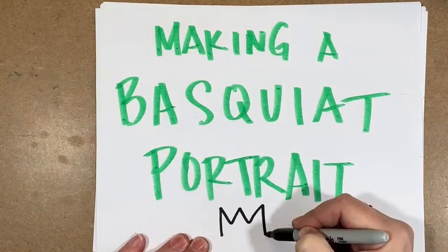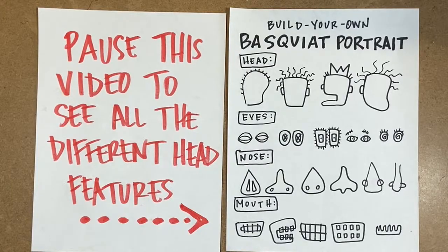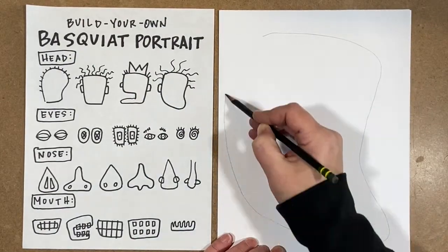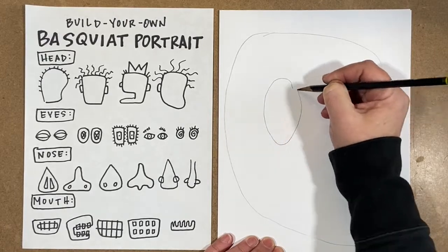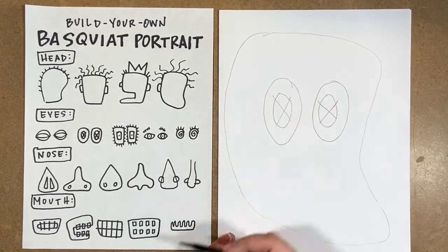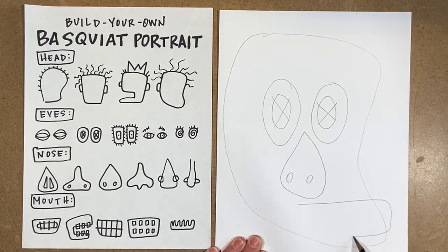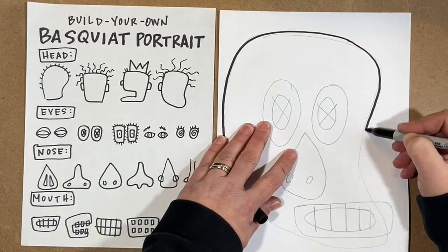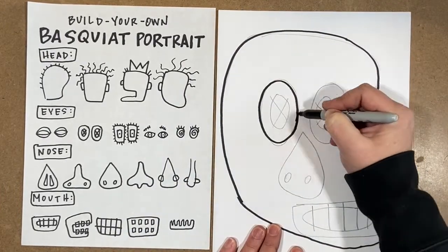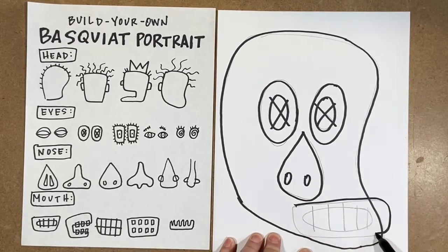Now we're going to move on to the portrait part of this video and learn how to make a Basquiat portrait. Pause the video here if you want to see all the different head features. This guide I have next to me is for if you don't want to look at a picture of yourself or in a mirror — you can come up with your portrait by picking and choosing features from this menu. I picked a head shape, eyes, a nose, and a mouth. It's really funny looking. I'm going to go over my lines with a Sharpie — we don't have to worry about being too exact when making these portraits.